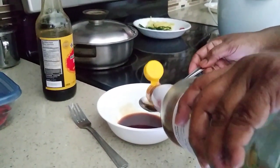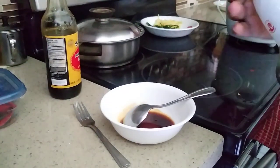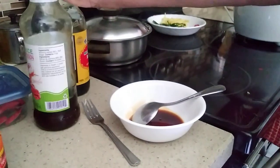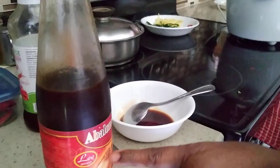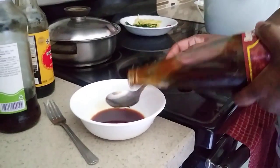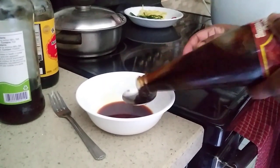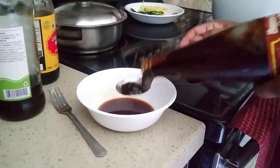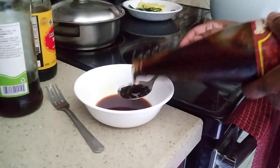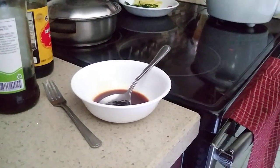Sorry — one tablespoon of fish sauce, and one tablespoon of oyster sauce. I'm going to put this in later.